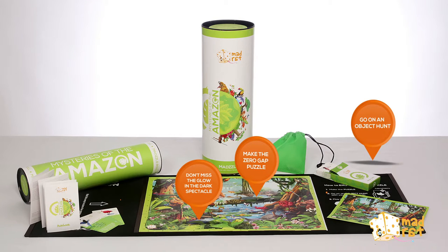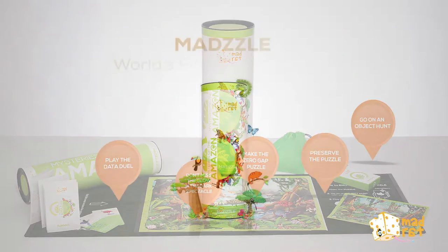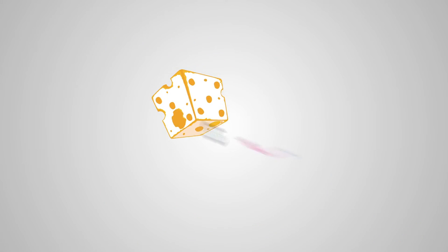Don't miss the glow-in-the-dark spectacle. Play the data duel. And preserve the puzzle. MadZill — the world's first roll-up puzzle. MadRat.